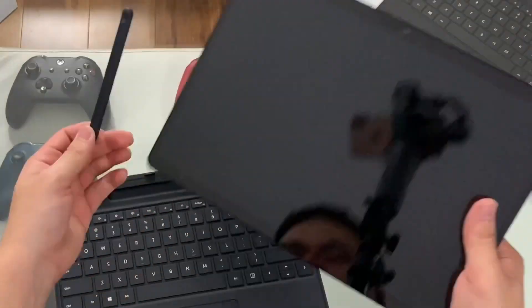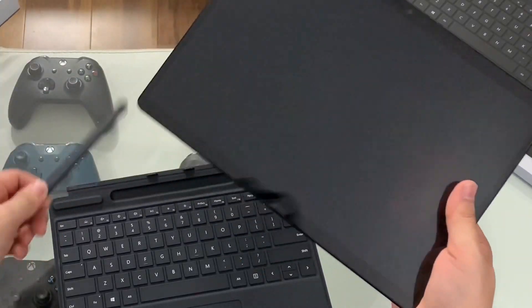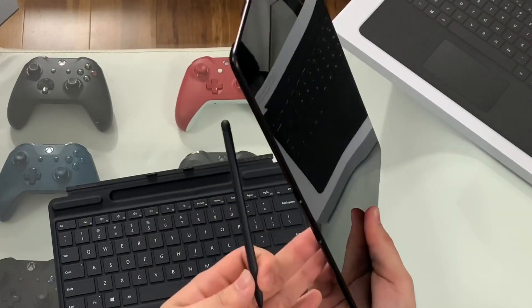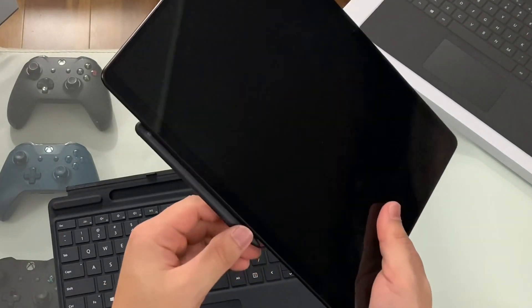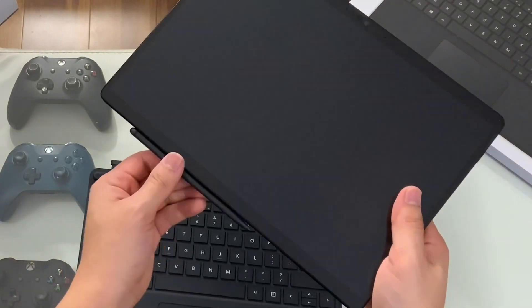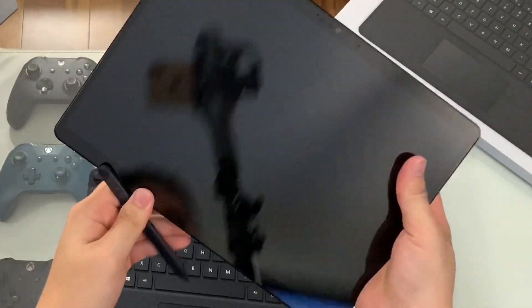So you kind of get the best of both worlds. There's no way to store the pen on this device other than inside the keyboard, which is better because it's actually safer inside the keyboard. There are magnets on the backside of this device, but that's mainly just to attach it to the keyboard — you can put the pen there, but that's unofficial. Don't do that; that's just for the keyboard connection.